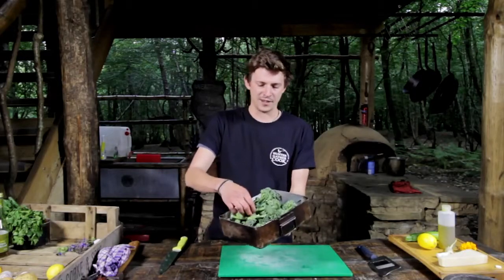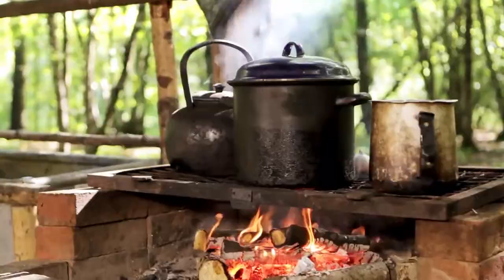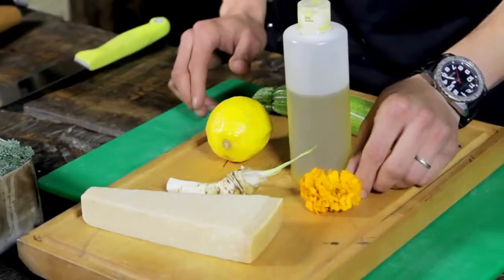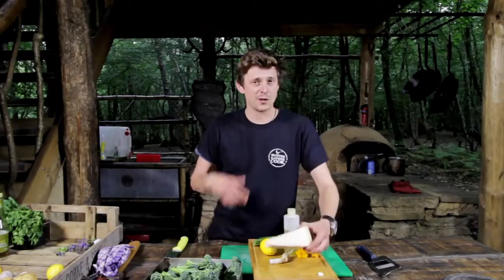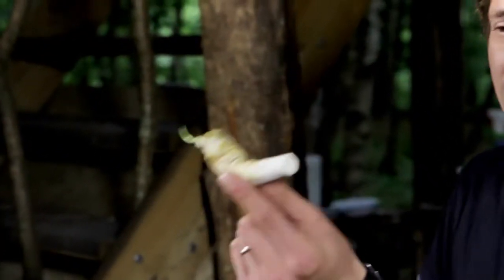We're down here at HunterGatherCook HQ, in the treehouse kitchen, and today we are going to be doing a recipe with this lovely tender stem. We are going to be doing a tender stem carpaccio. The other vegetable going into it is going to be courgette. We've got these lovely yellow marigold flowers for garnish, some parmesan, going quite classic with our carpaccio. We've got some lemon juice, salt and pepper, and also we're going to use this — a piece of wild horseradish root.